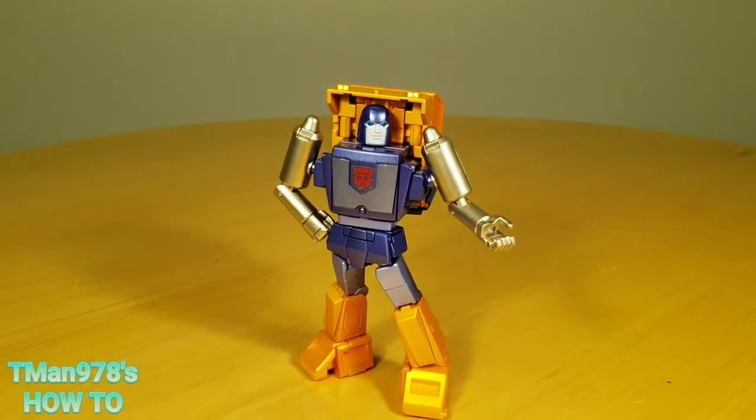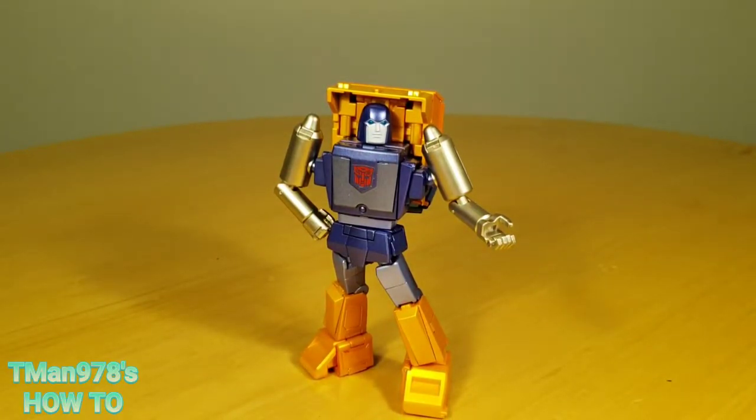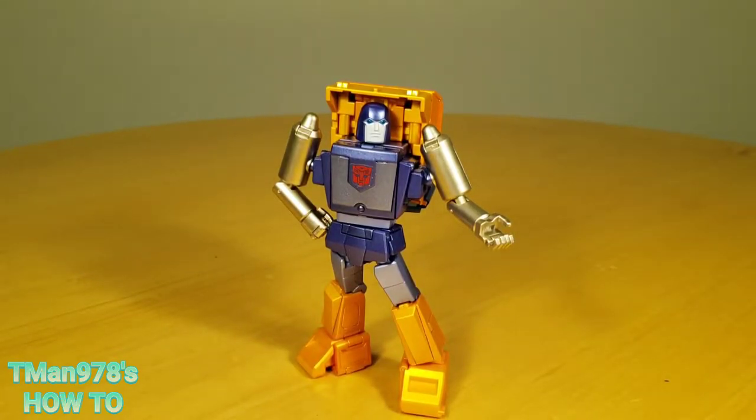Hello everyone, T-Man 978. Welcome to another T-Man's how-to. This time it's going to be Fans Toys FT-47 Rig, going from robot mode to truck mode and truck mode back to robot mode. If you need to see my opinions and want to see everything there is to know about this figure besides the transformation, my full review link will be in the description.